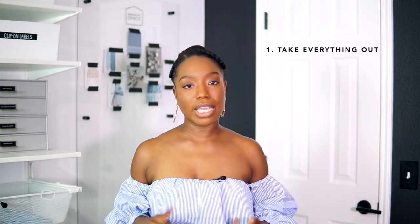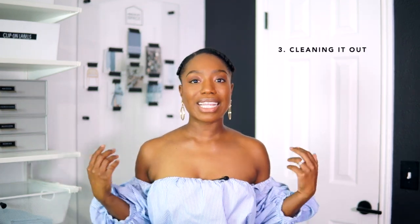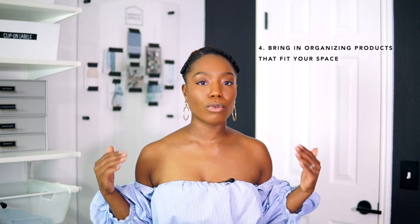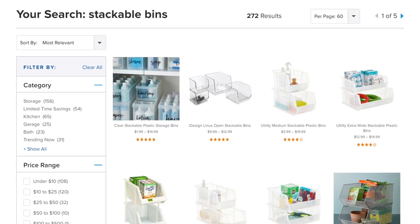Outside of taking everything out, getting rid of things you no longer need, and cleaning everything out, I would always suggest bringing in organizing products that fit your home, fit the space, or fit your needs. When it comes to products for the under-sink kitchen cabinet, there are so many out there — rollouts, pullouts, stackable drawers, stackable bins. You can go any direction and still create a very functional and beautiful space. I'm all about ease, which is why I brought in two drawers, and then I added a bin in the middle to hold products that couldn't fit in the drawers.